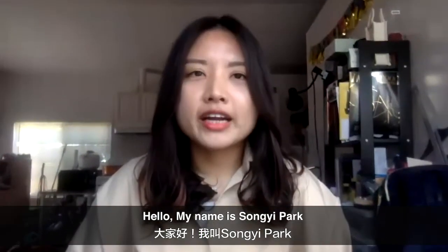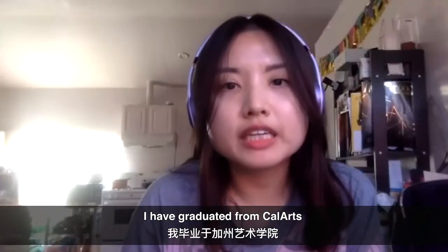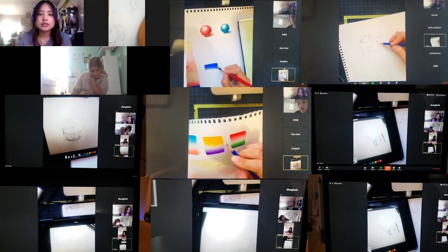Hello, my name is Songhee Park and I'm the main teacher at Icon Junior class. I have graduated from CalArts and I work as a set and production designer in theater and film outside of class.